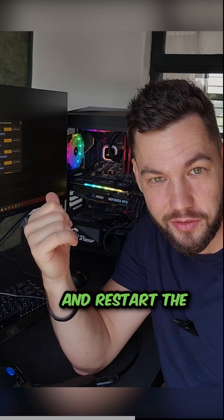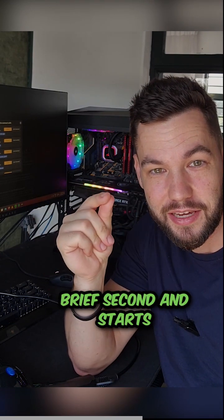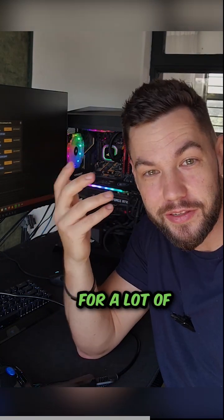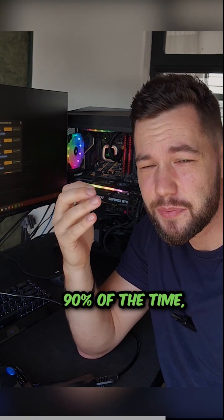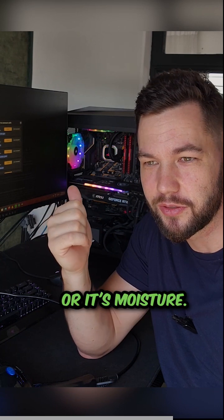The moment I heat it up and restart the computer, it makes contact for a brief second and starts the machine. For a lot of electronics, if you find that they just suddenly stop working randomly, 90% of the time it's a dry solder joint or it's moisture.